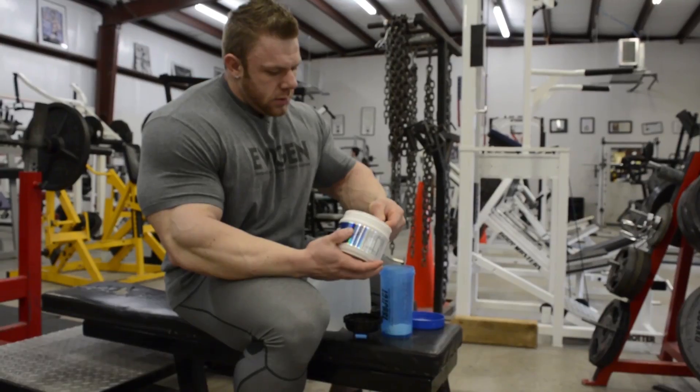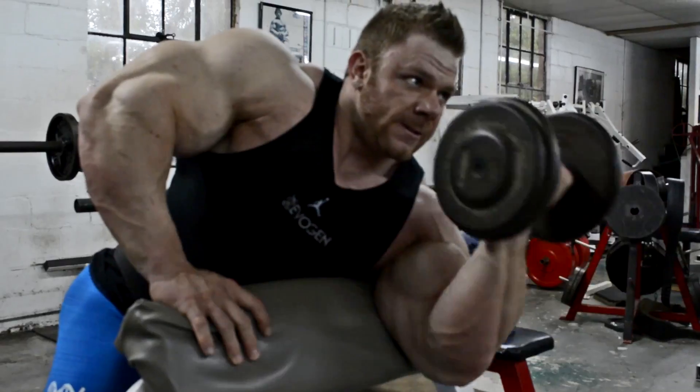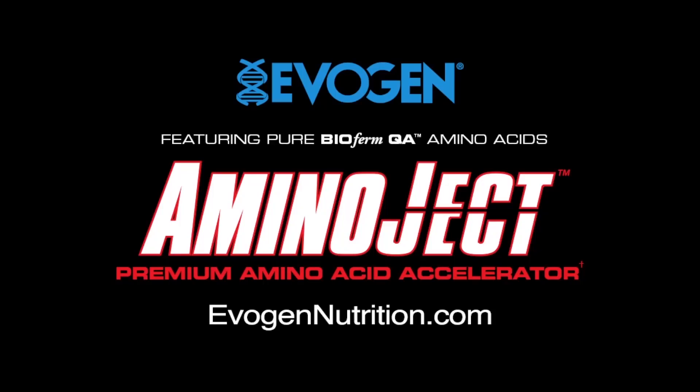AminoJet Premium Amino Acid Accelerator featuring BioFirm QA Plant Based Fermented Amino Acids for maximum repair, endurance and recovery. Only from Evagen Nutrition.